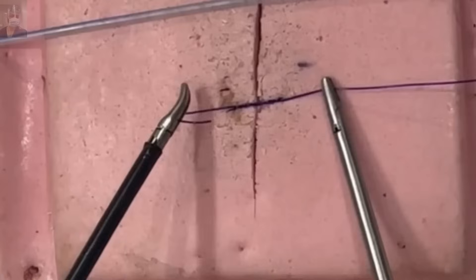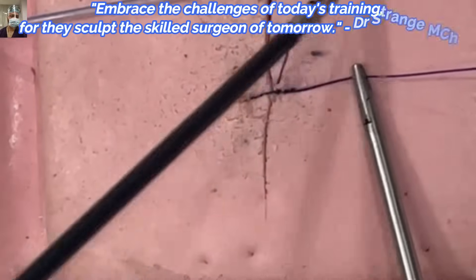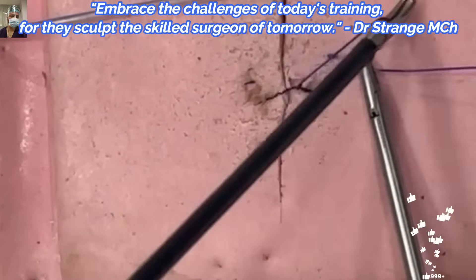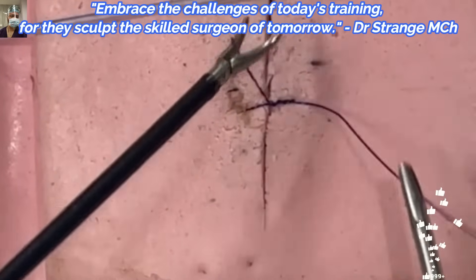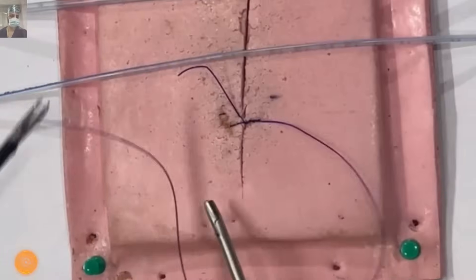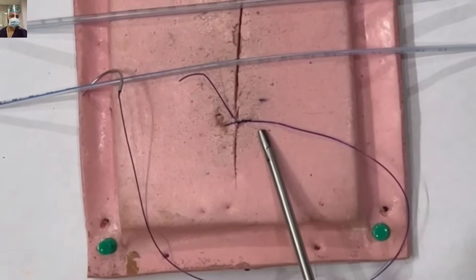Tighten it gradually — don't pull. There should not be any undue traction on the tissue. Then you can lock it. If you are using a polyfilament suture it will hold on its own, but for monofilament PDS suture, we are locking. Again, bring the needle to kiss the shorter thread — this is the second suture.